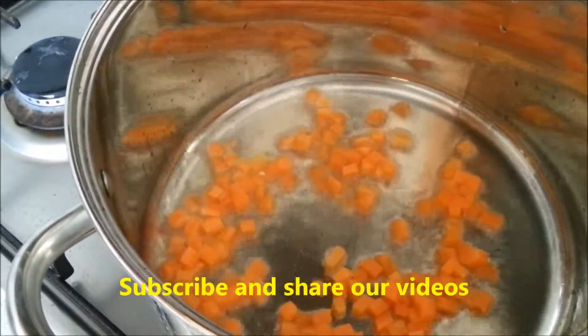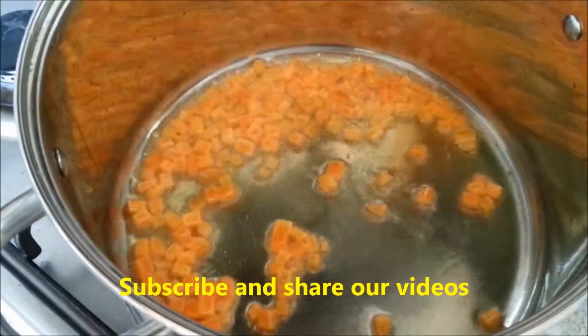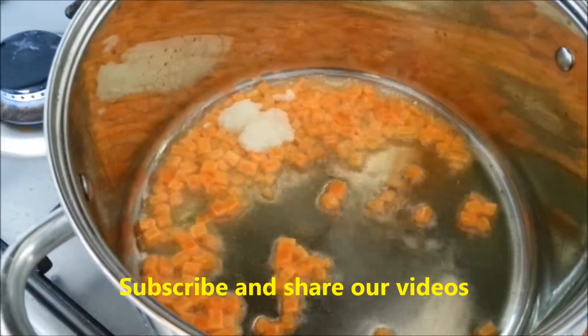Just let it cook so all the flavour of the carrot is infused in the oil as well. After about 2 minutes, add some ginger-garlic paste — about half a teaspoon.